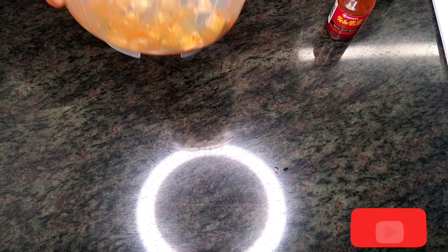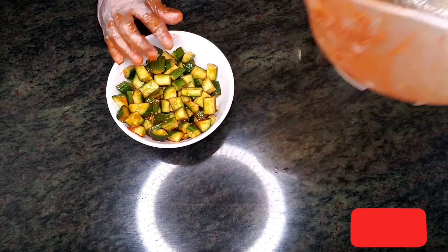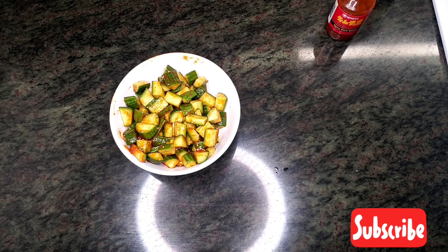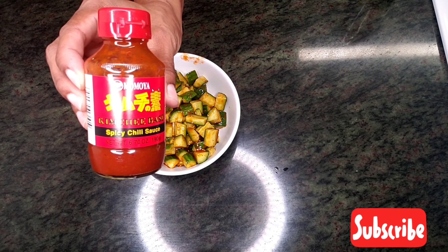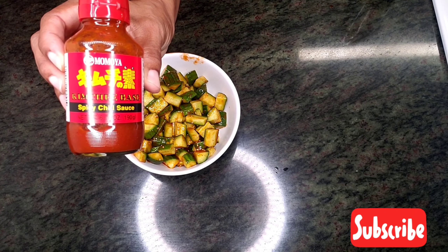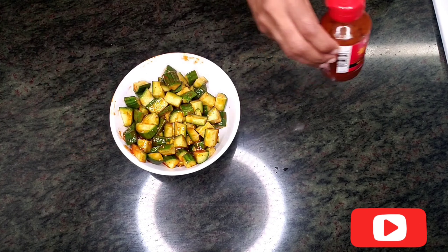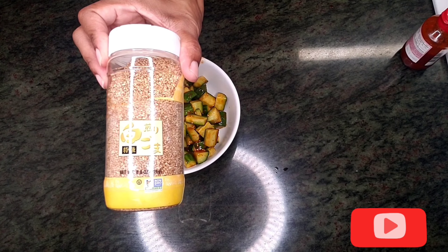Go ahead and pour it in — and voila! Kimchi cucumbers with sesame seeds. So here's the sauce right here: kimchi chili sauce base — this is the base — and sesame seeds.